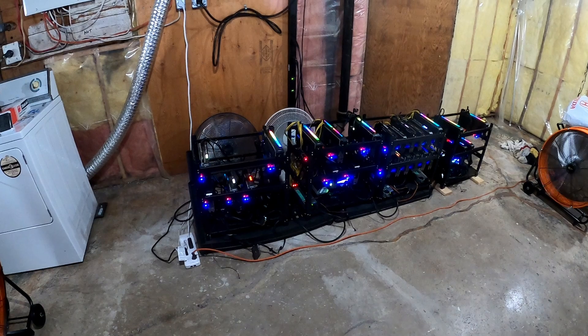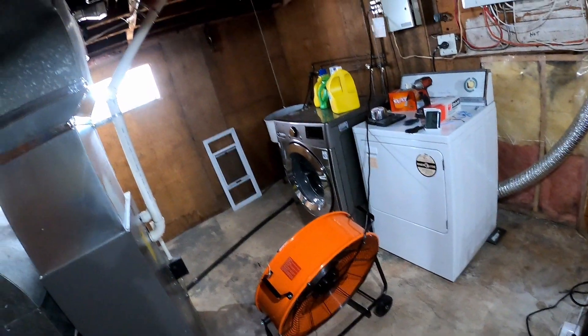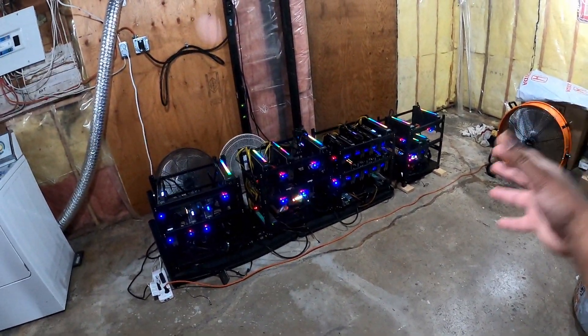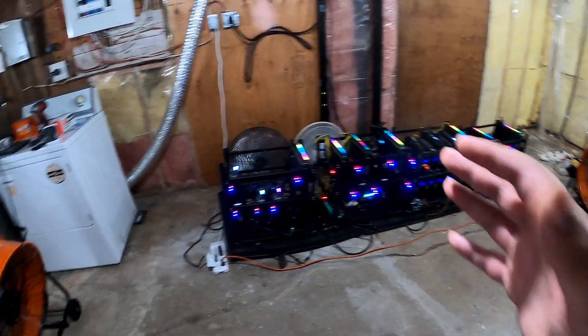I should have shown you guys the temps on the GPUs — they also dropped a little bit. Nothing crazy, but overall the airflow is heavily increased in here. Very happy, very satisfied. The hot air isn't sporadically spreading all over the basement now, so I'm happy with that.